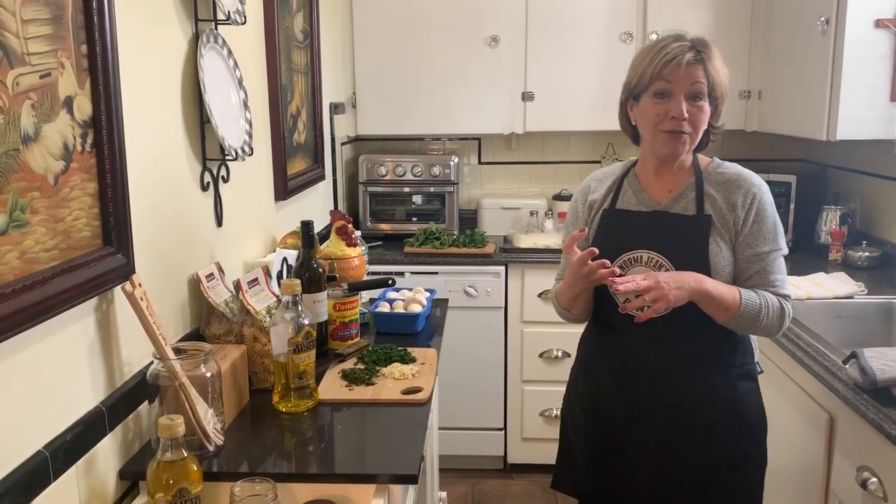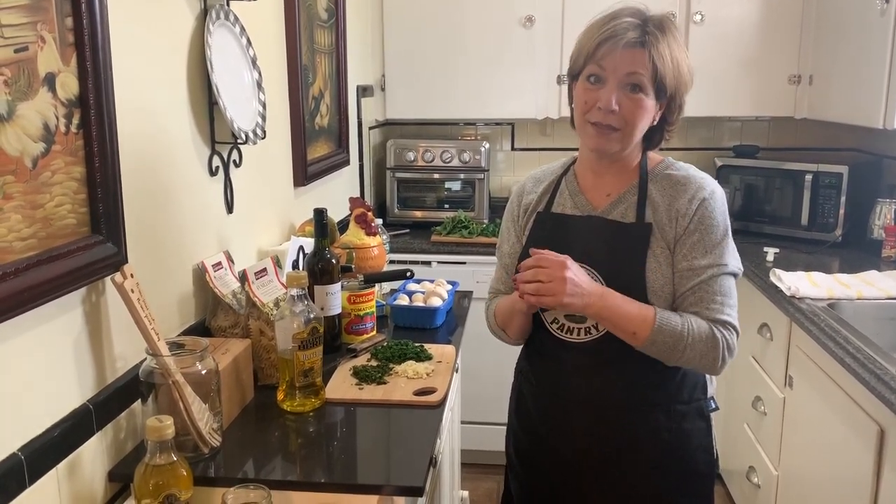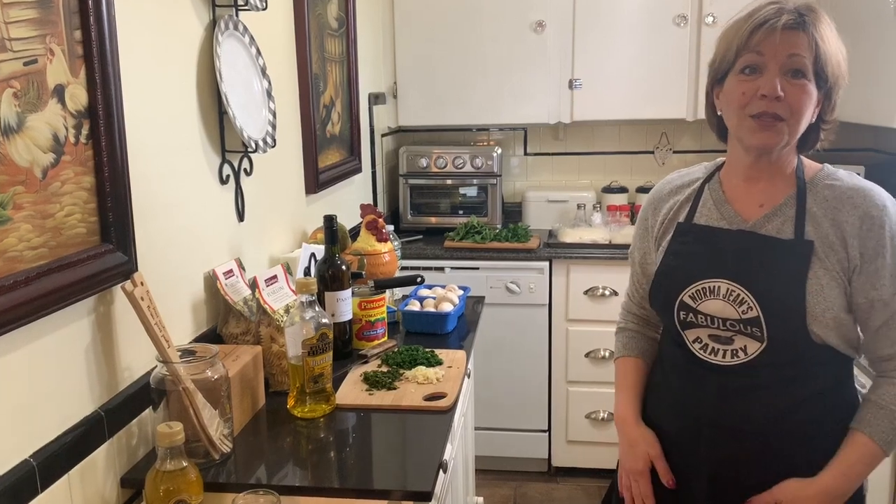Hi everyone, welcome back to Norma Jean's pantry. I'm so excited to be back. We've lost a little momentum, I know that, but we're back and we're back big. I'm going to make some veal and peas today, focaccia bread, and I'm going to show you my version of pesto. We have some guests coming in today — we're going to focus on newlyweds, and we also have a special guest coming in to set my table from Morelli Designs. But for now, let's start with the veal and peas.